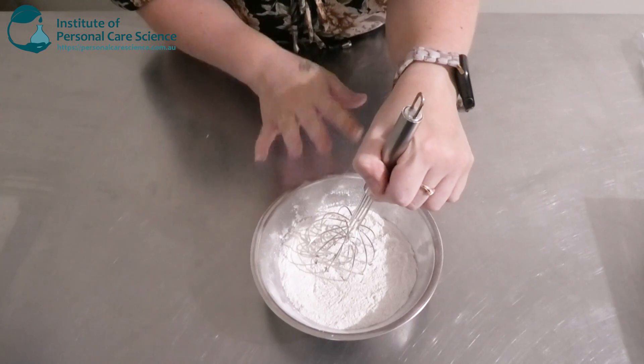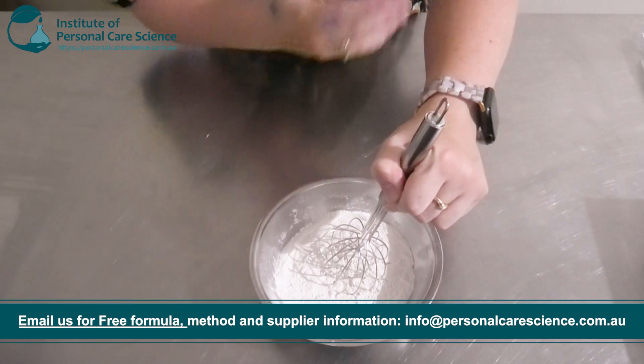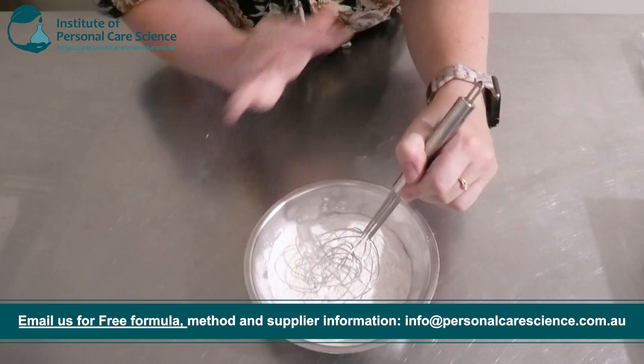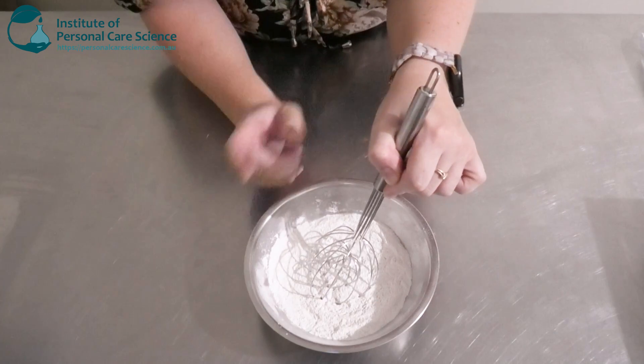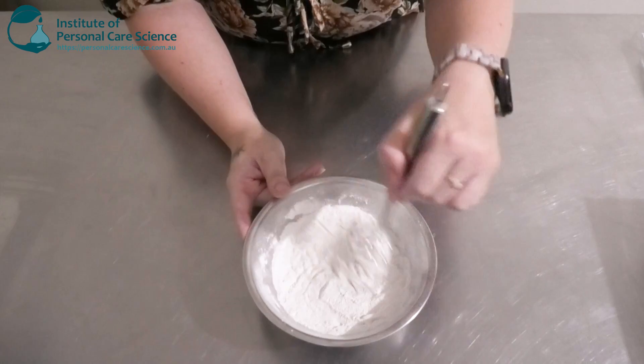In a body wash you do want really good slip because there's such a large volume of skin that the body wash has to spread over — it's not really like a facial cleanser, you need a bit more slip. That's why we've added the starch and also the guar, because that's going to help it glide over a large area of skin.